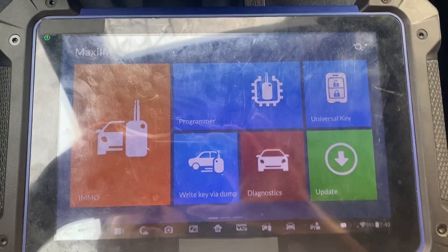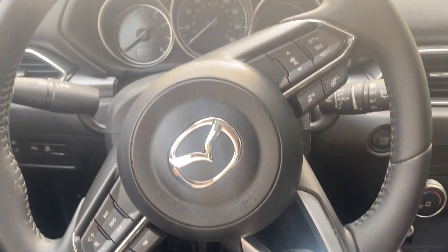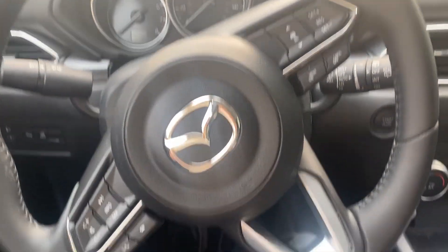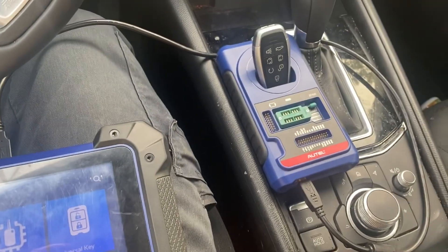Hello everybody, it's Joel the locksmith. In this video we'll be doing all keys lost for a 2023 Mazda CX-5, using the Autel IM608 and the Autel Universal I-Key.